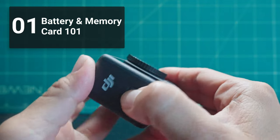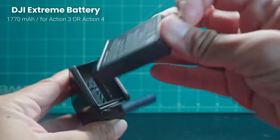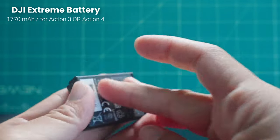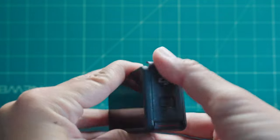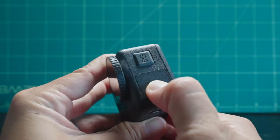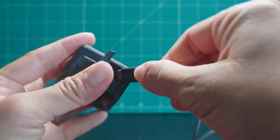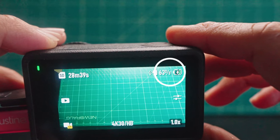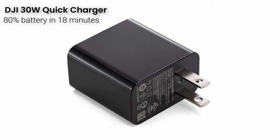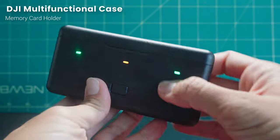So the first thing to do — I'm telling you this now because this takes the most time — is that you want to make sure that the included Xtreme battery is charged. The camera comes with a USB-C cable, so insert the battery and go to the small side door of the camera. Press the button and pop the door down to reveal the USB-C port. Plug in the cable and insert the other side into a USB-C charger.